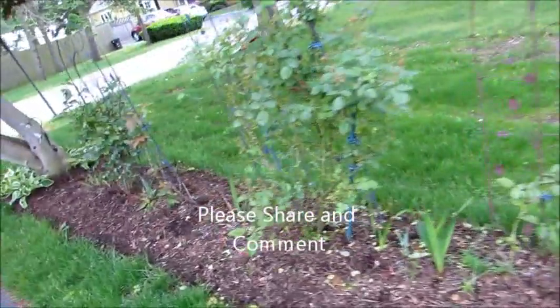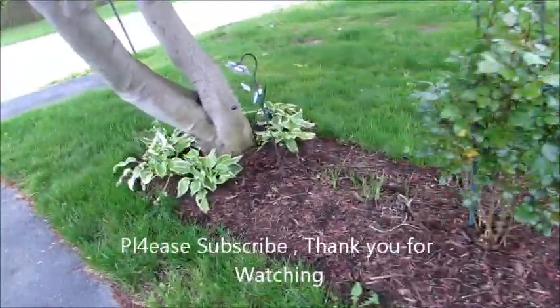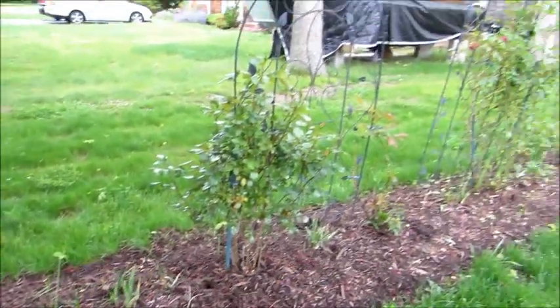So this is basically just an update. Please subscribe, leave your comments, and share the video if you like it. Main thing is: make it fun.